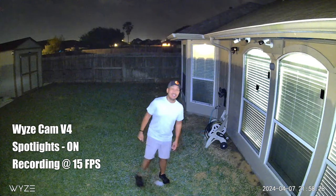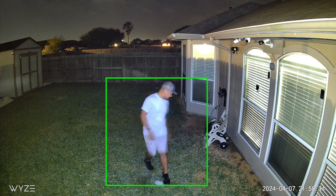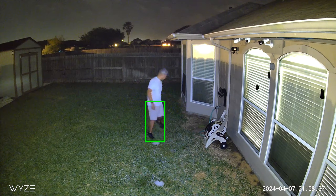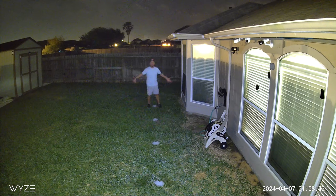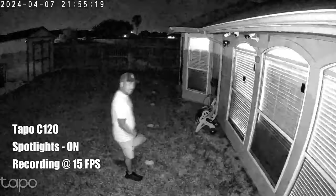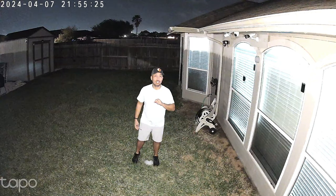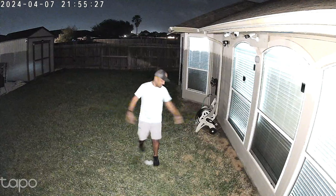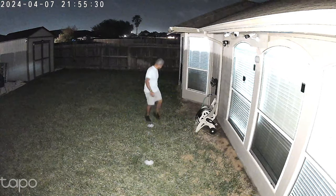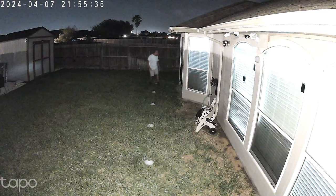This is the video quality of the Wyze Cam V4 at night with spotlights turned on, and this is what it looks like at 10 feet, 20, 25, and 30 feet. And this is the video quality of the Tapo C120 at night with its two spotlights turned on, and this is what it looks like at 10 feet, 20, 25, and 30 feet.